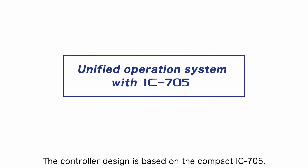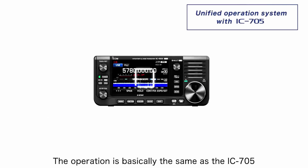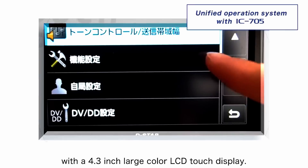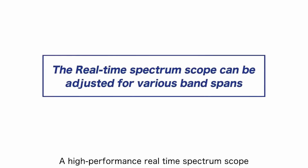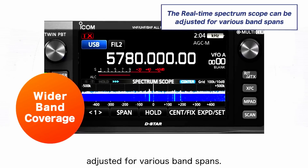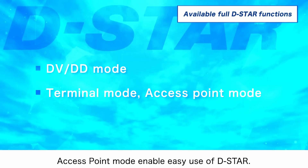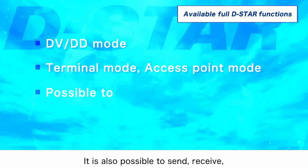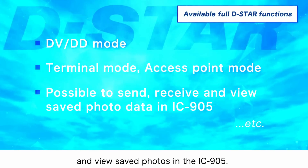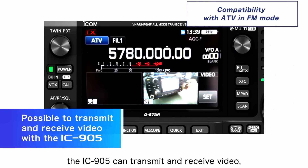ICOM seems to have solved all the potential stumbling blocks. The controller design is based on the compact IC705, with basically the same operation and a 4.3-inch large-colour LCD touch display. A high-performance real-time spectrum scope and waterfall display are built in, adjustable for various band spans. D-STAR functions are also built in — DD mode, DR function, terminal mode, and access point mode. It is also possible to send, receive, and view saved photos in the IC905. The IC905 is compatible with ATV in FM mode; if an analogue camera is connected, it can transmit and receive video.